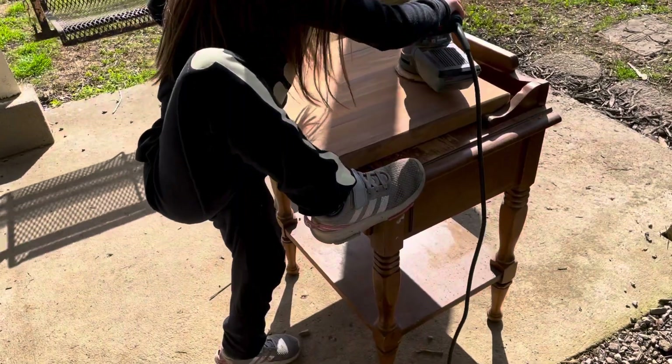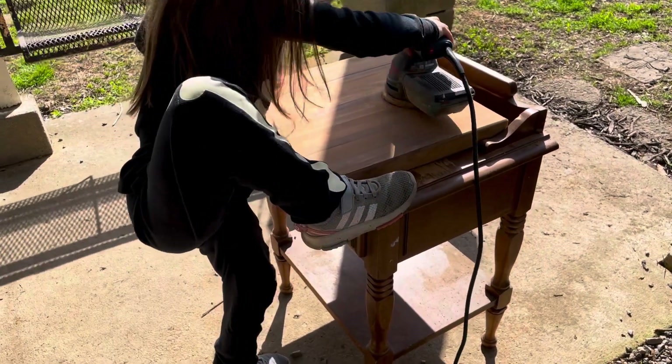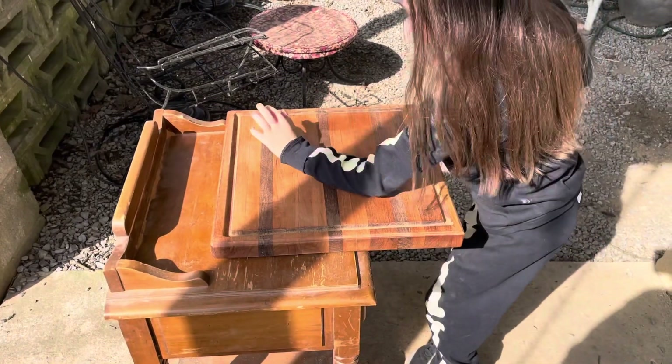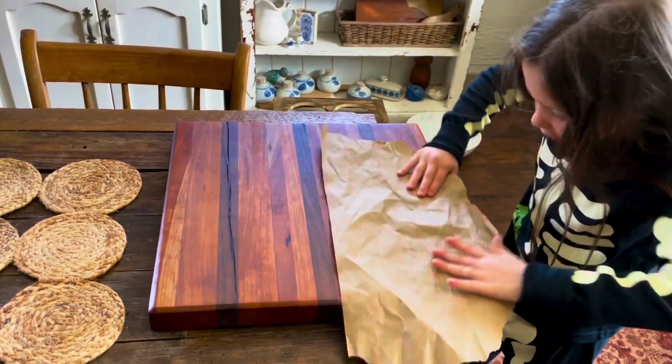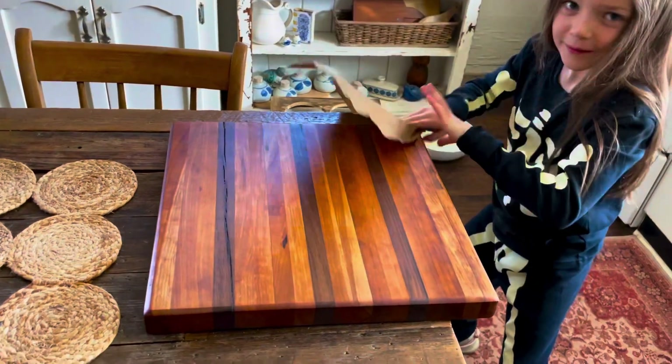Not only did we have a lot of fun, the board turned out beautiful. Thanks, Nora. It was a blast. That's just one layer — a lot of sanding.